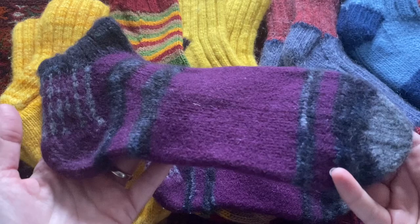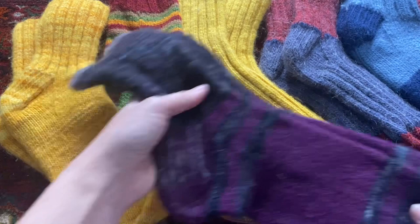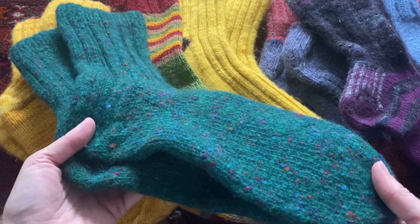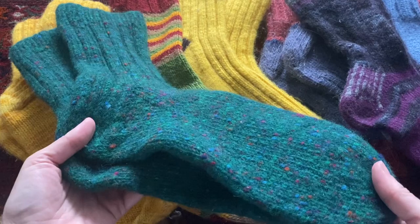Here you can see the slip stitch reinforced heel and the star toe construction. This is the pair I made him last year for Christmas. It's 100% Irish wool in lovely green tweed that I got at our local used bookstore that has a nice yarn section.